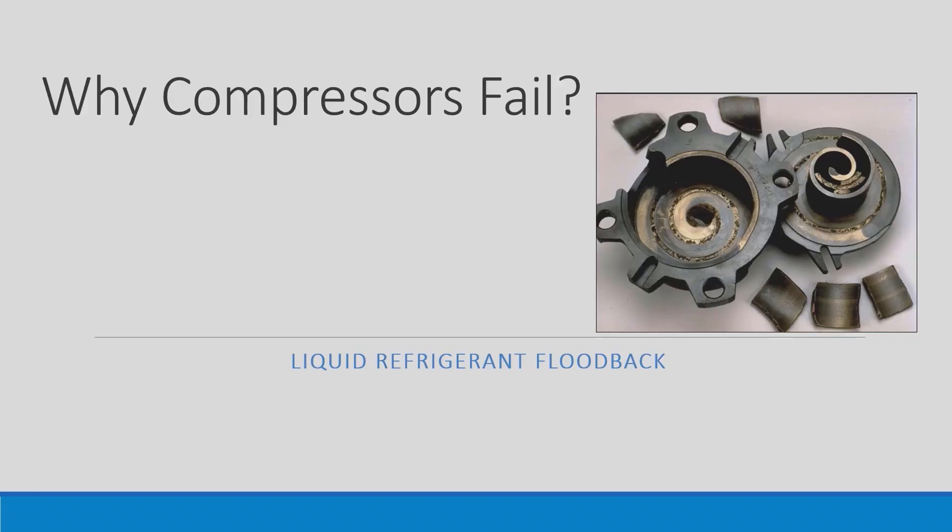One of the training programs that the Erevco Service Group does is a program called Why Compressors Fail. One of the topics we cover in that program is Liquid Refrigerant Floodback.